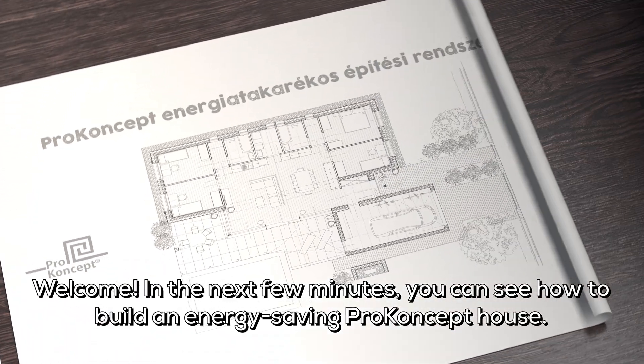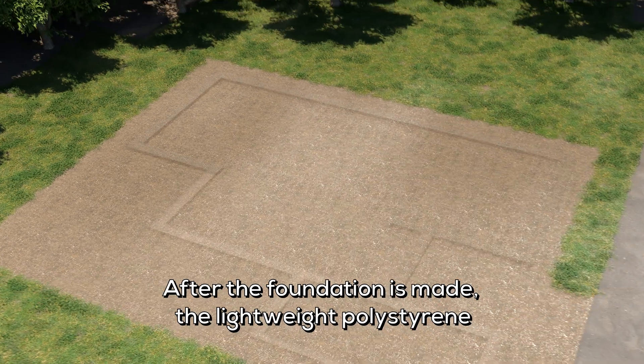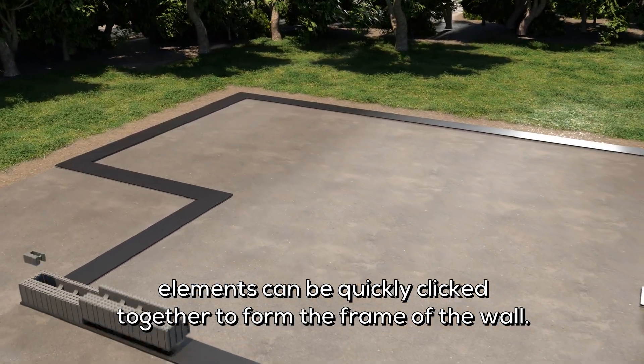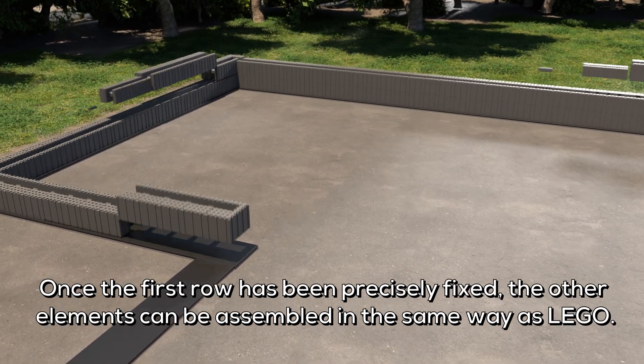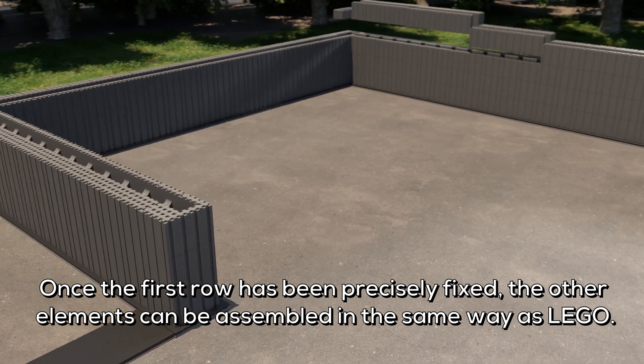Welcome! In the next few minutes, you can see how to build an energy-saving pro-concept house. After the foundation is made, the lightweight polystyrene elements can be quickly clicked together to form the frame of the wall. Once the first row has been precisely fixed, the other elements can be assembled in the same way as Lego.